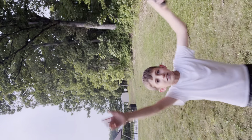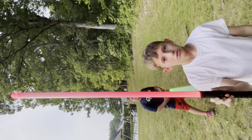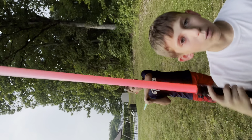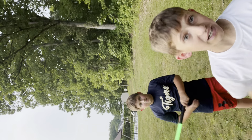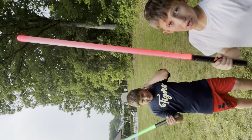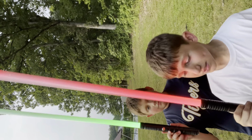We are back with the five hundred dollar lightsaber. We'll teach you the controls. The ten dollar one, or five dollar one — find a stick outside if you want to get that. But this five hundred dollar one has so many things that you can do.